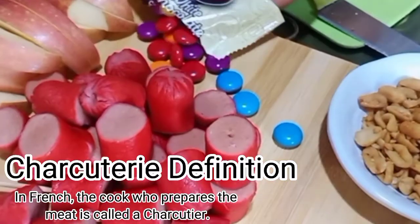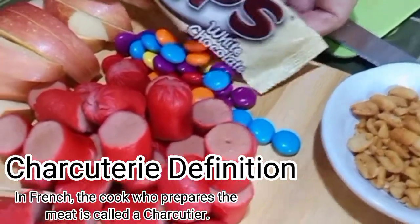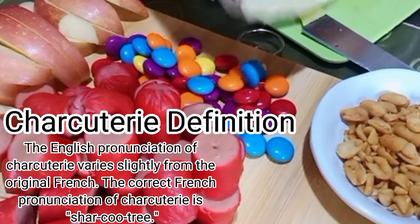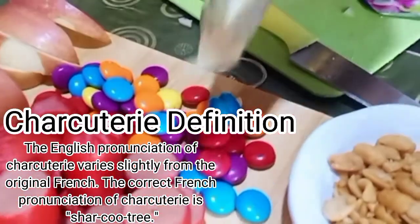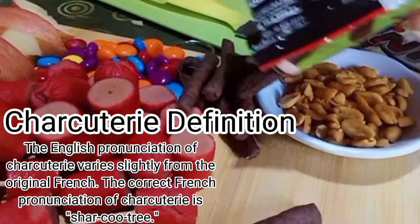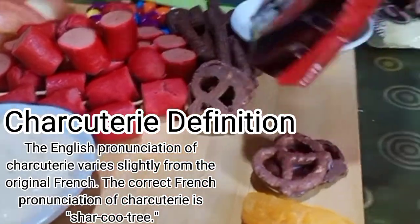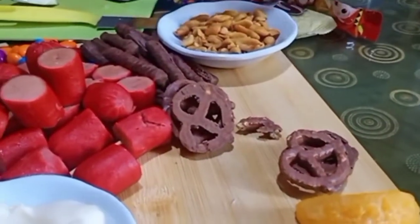In French, the cook who prepares the meat is called a charcutier. The English pronunciation of charcuterie varies slightly from the original French. The correct French pronunciation of charcuterie is 'charcuterie.'